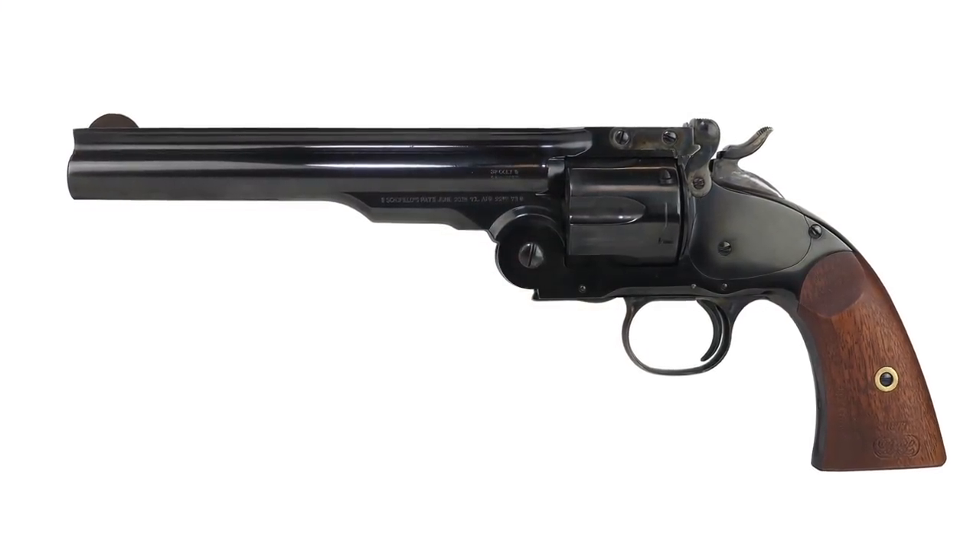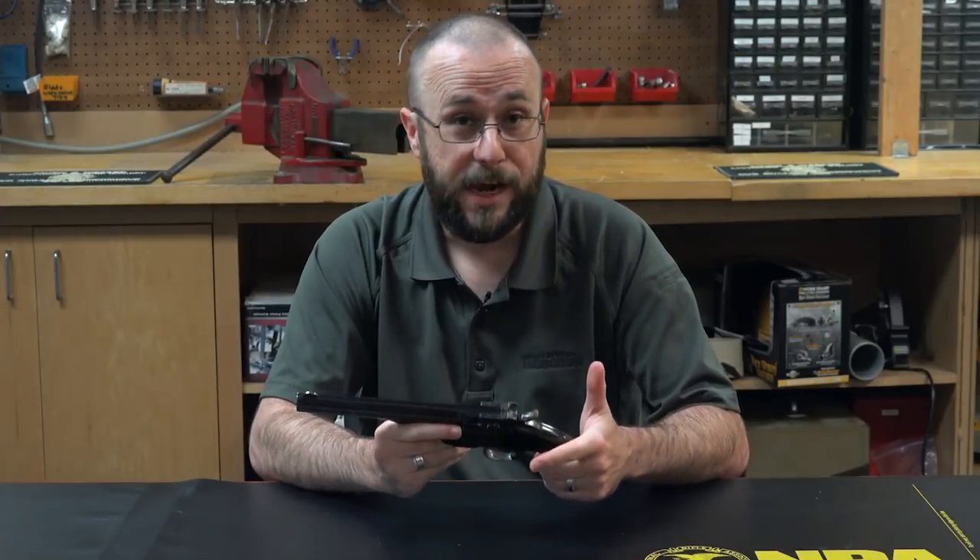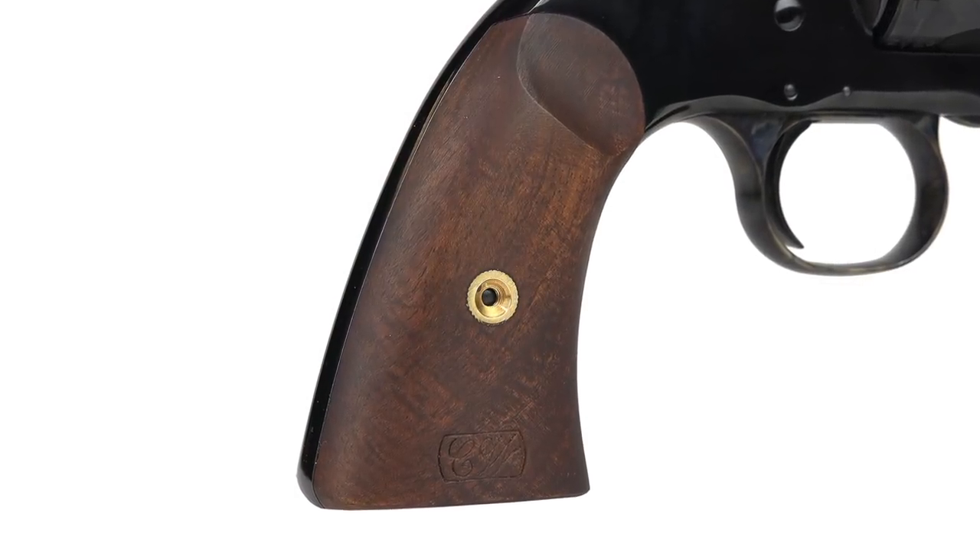The frame, barrel, and cylinder are all made of blued steel, while many of the small parts like the hammer and the trigger guard have been case hardened, and the wood stocks on here are made of walnut.